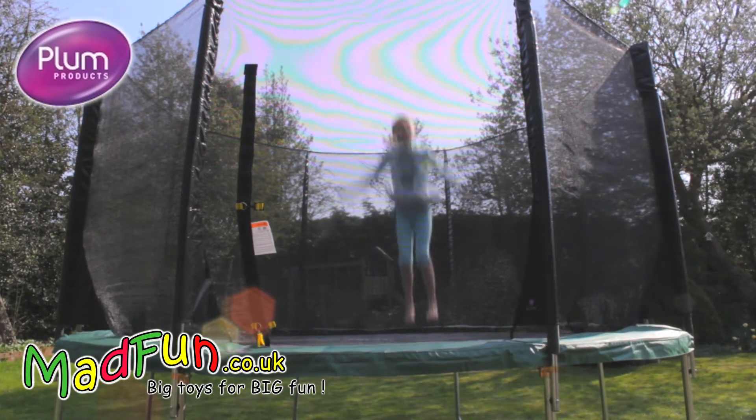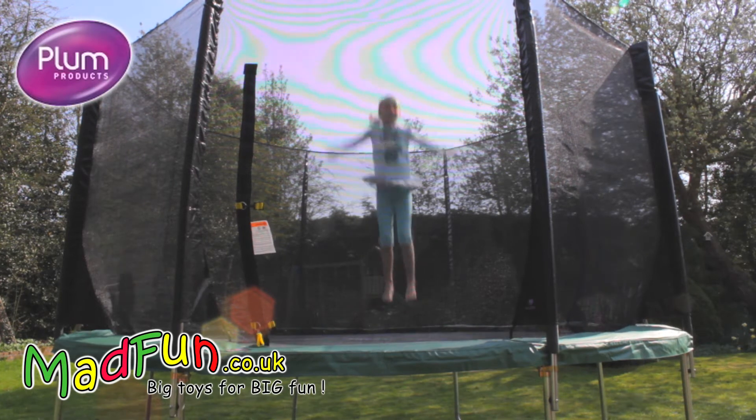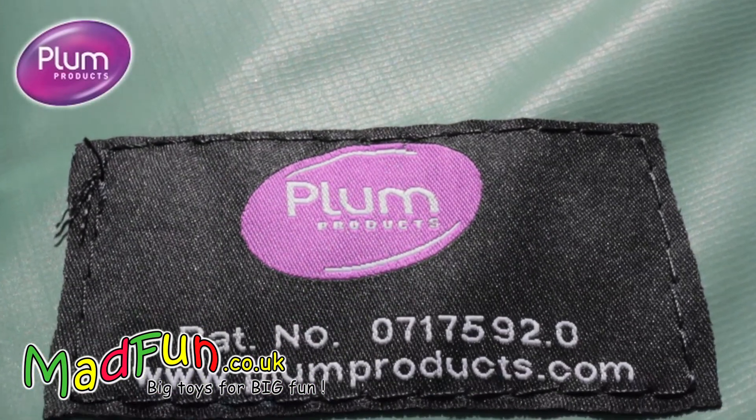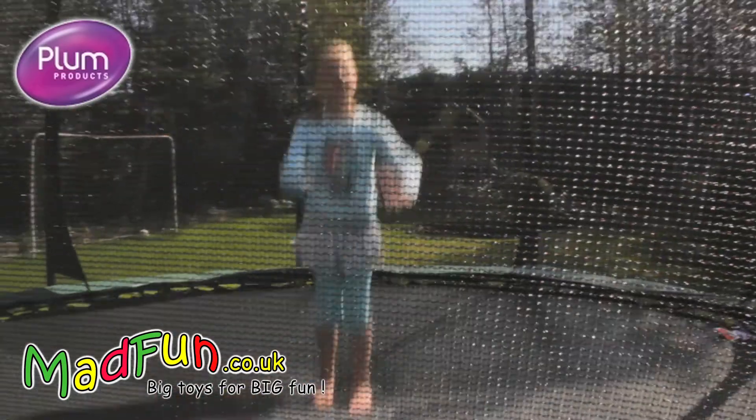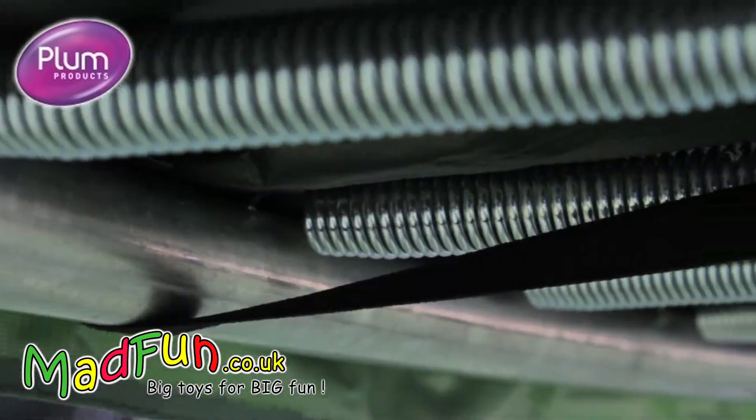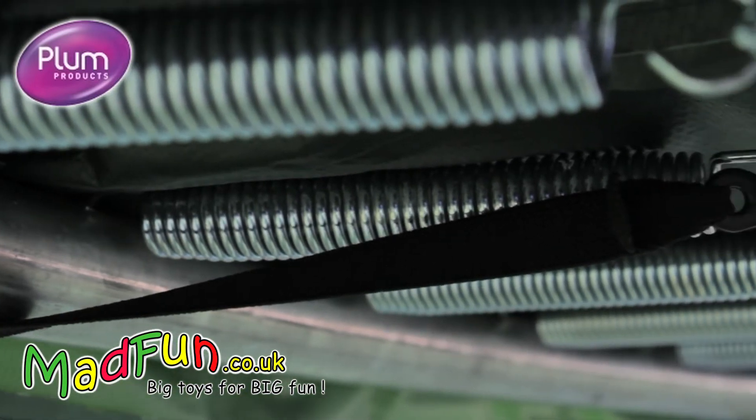To ensure excellent bounce and performance, the new 2012 Space Zone trampoline has undergone stringent testing, simulating over 1 million bounces, far in excess of EU requirements. The 7 inch springs are high quality zinc coated for extra durability.